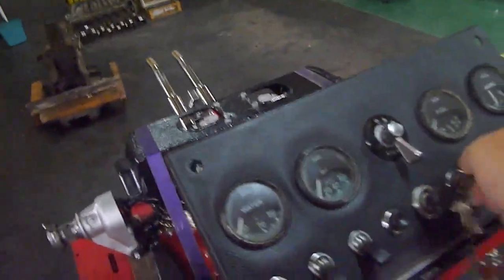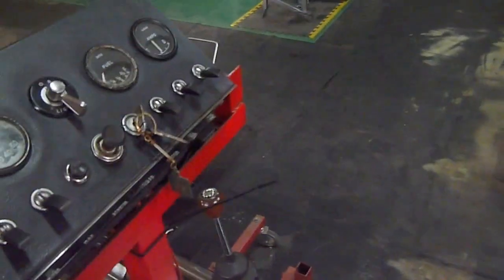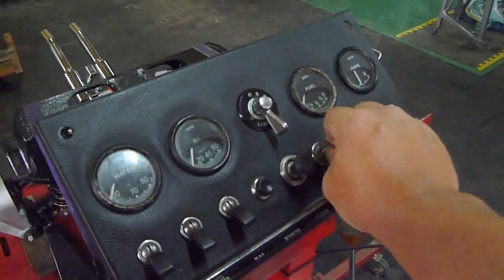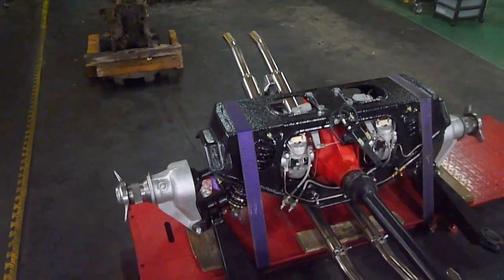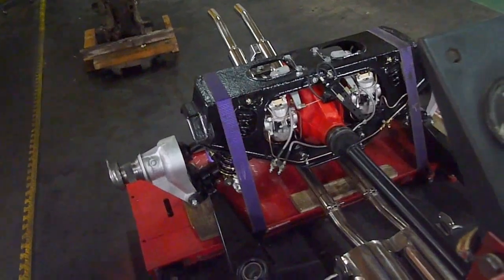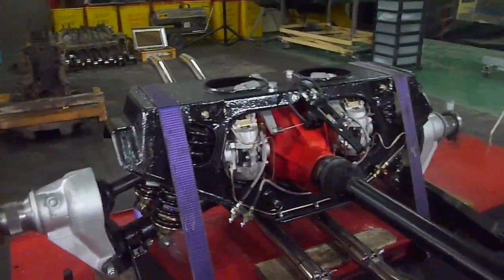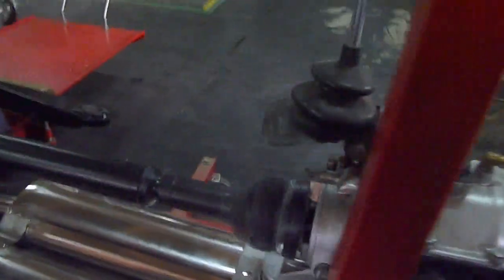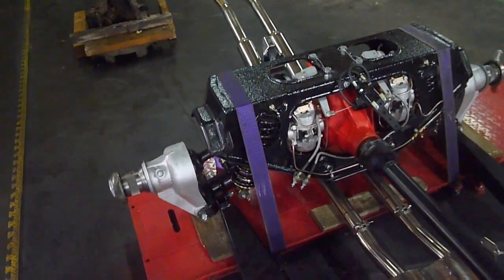So here we go — key on. Can you hear the fan running? Now I'll stick it in first gear, put the ignition on again and you can see it running. Here we go, turning it in.